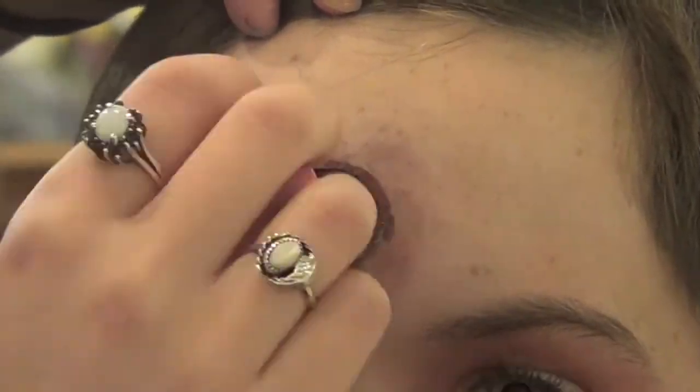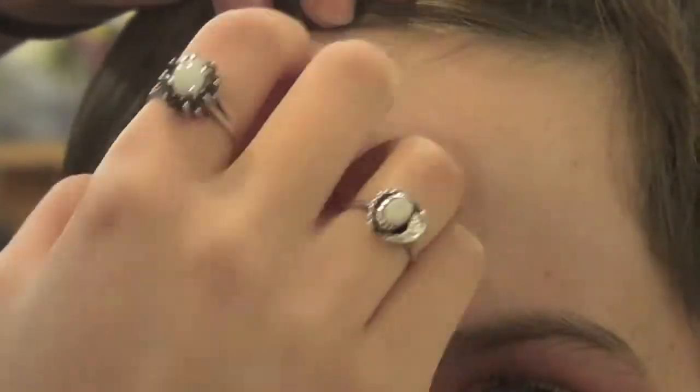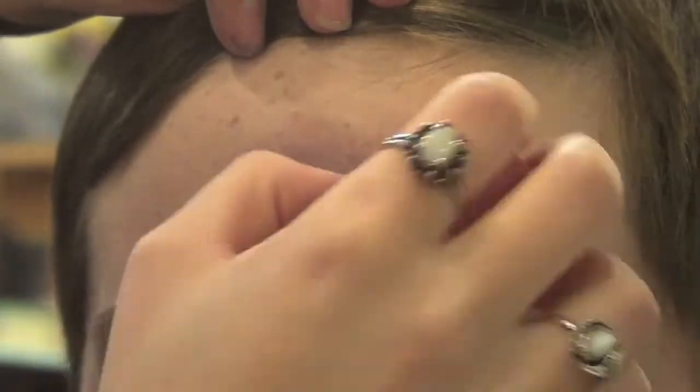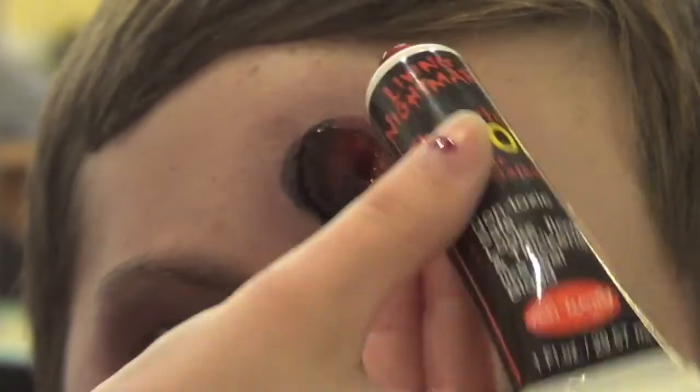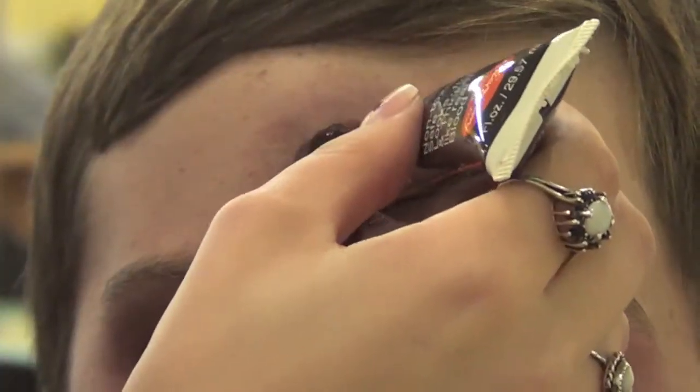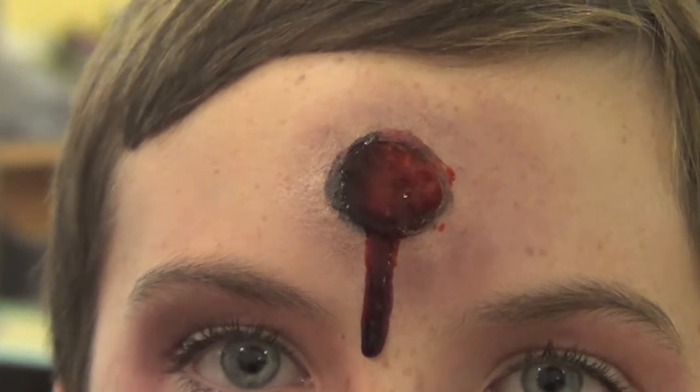Take the same dark purpley-brown color you used around your eyes and place that around the perimeter of the bullet wound. Then take your fake blood and squeeze it right on the wound itself and let it drip down your face. Then, using a more coarse sponge, take some fake blood and splatter that around the bullet wound.